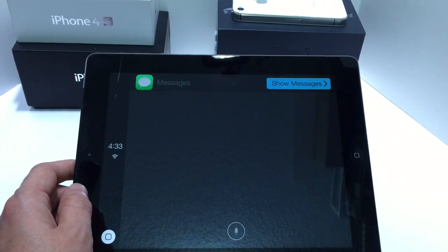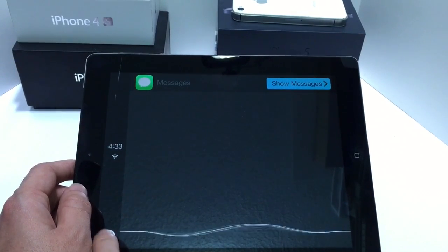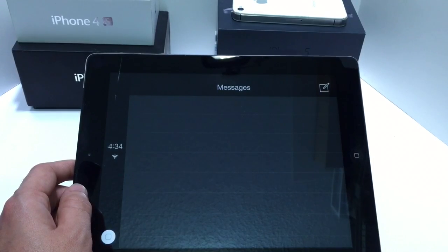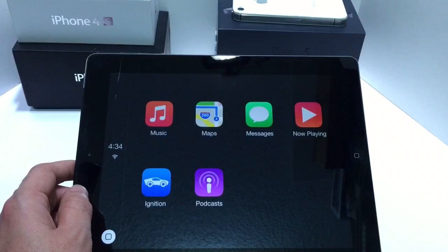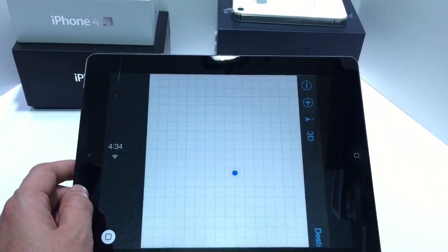Siri will prompt 'Who would you like to text?' As you can see there it didn't ask me to type anything — it automatically went hands-free. That is what Apple CarPlay is all about. You also have the now playing panel where you can control your music and also control your navigation with your maps.